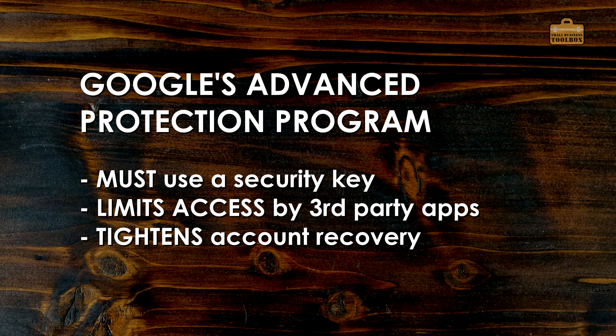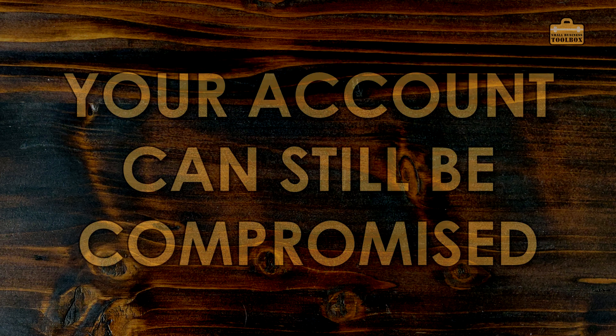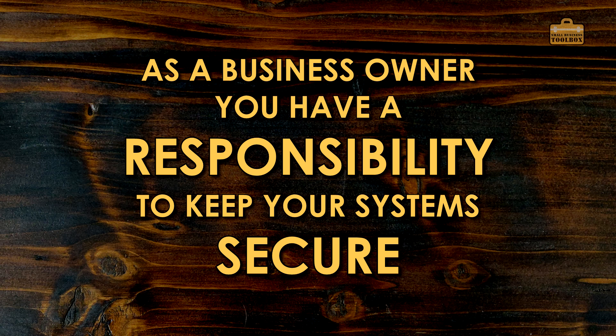The important thing to remember is that nothing is a hundred percent. Even once you get two-factor authentication and advanced protection set up, it doesn't guarantee your account isn't going to get hacked. There are still ways and means of getting around this, especially with things like viruses. If you get a virus on the computer where advanced protection is being used, I wouldn't like to guarantee that virus couldn't allow access to your Google account if that computer is already authenticated. But it's a massive improvement on just using a normal username and password. With all of that in mind, let's crack on.